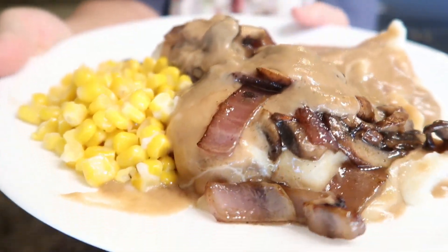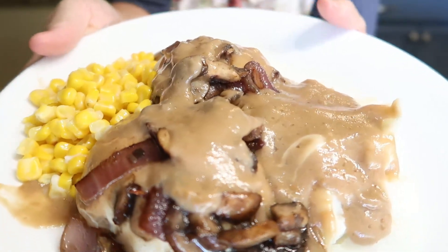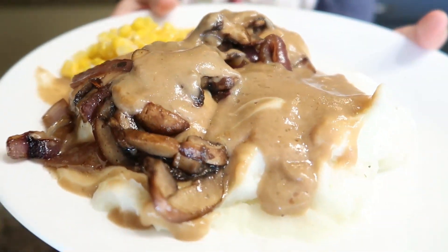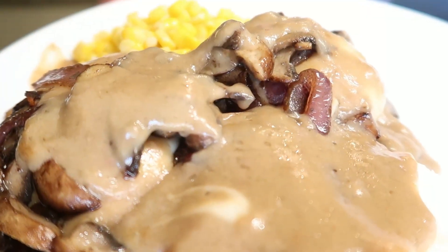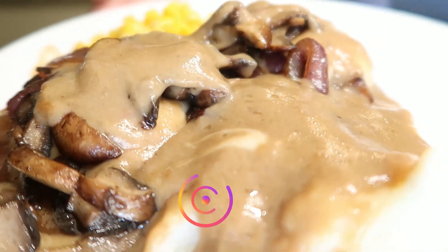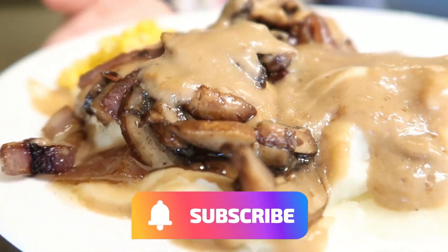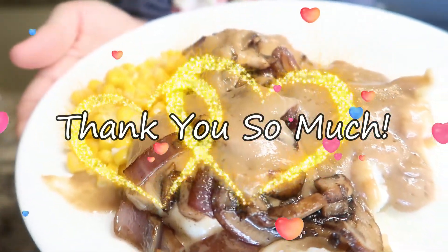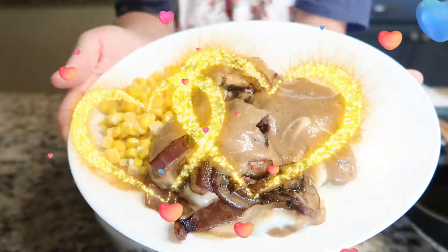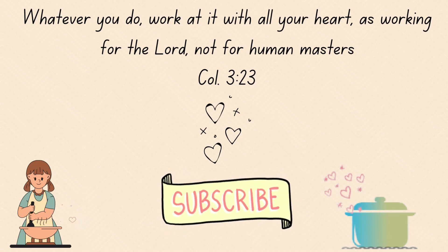There it is — let me tell you, this is a hearty meal and it is very, very delicious. You have all of that gooey cheese underneath and the creamy gravy on top with the mushrooms — it's so good. Friends, if you enjoyed your time here today, I hope you'll give this recipe a big thumbs up. I'd love it if you'd subscribe. Until next time, remember to put your whole heart into everything you do and you'll have a heart-filled kitchen too. Hope to see you next time, bye!